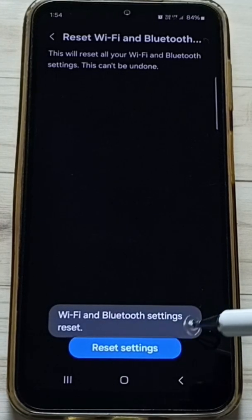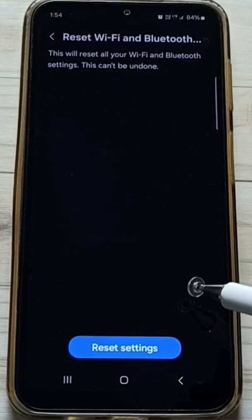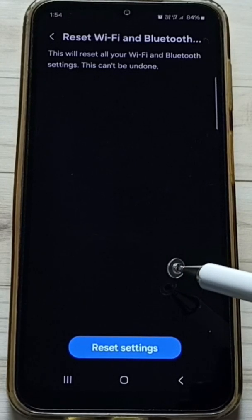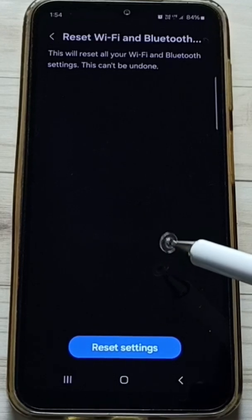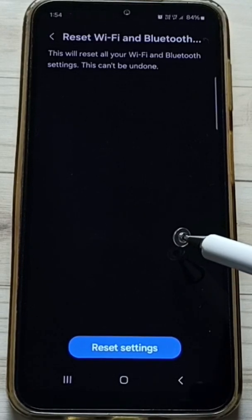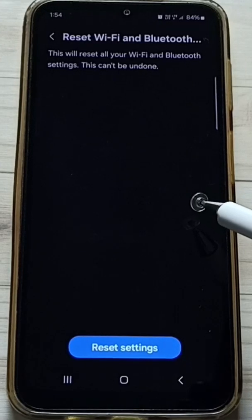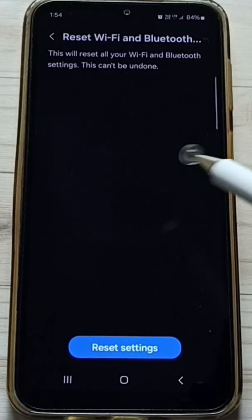See the message: wifi and bluetooth settings reset. This reset operation is safe — it will not delete any data from your phone. It will not delete your photos, videos, contacts, anything. It just resets only the wifi and bluetooth settings, that's all.